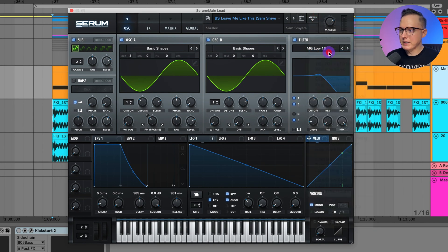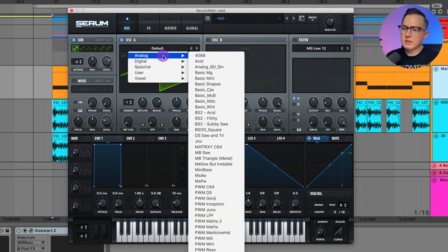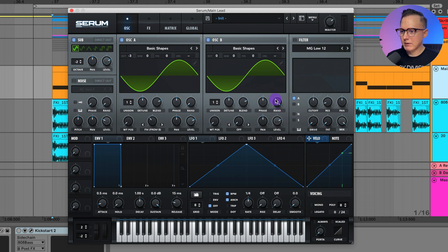I'll initialize this preset, turn on the sub, lower it negative two octaves. I'm going to be using FM, so let's go to analog basic shapes for oscillator A and lower it negative three octaves. I'll lower the randomness, do FM from B, and set the FM from B to about 35%. Turn on oscillator B, set it to basic shapes on the sine wave, lower the randomness and level since we're just using it for the FM. And there you have that FM sound.